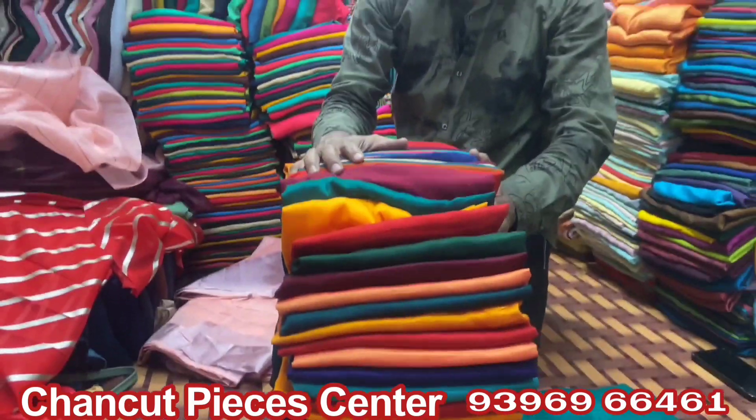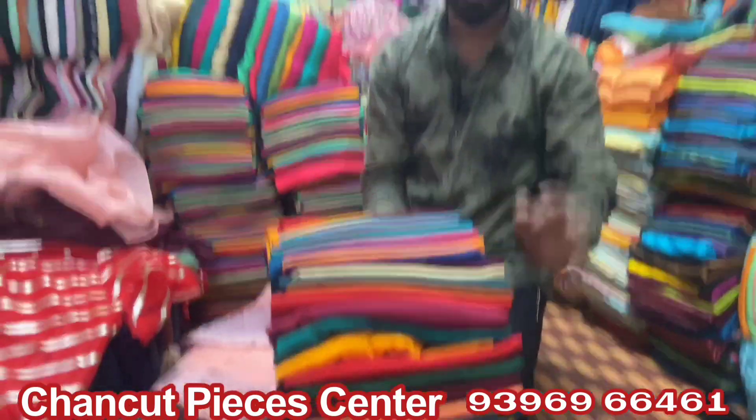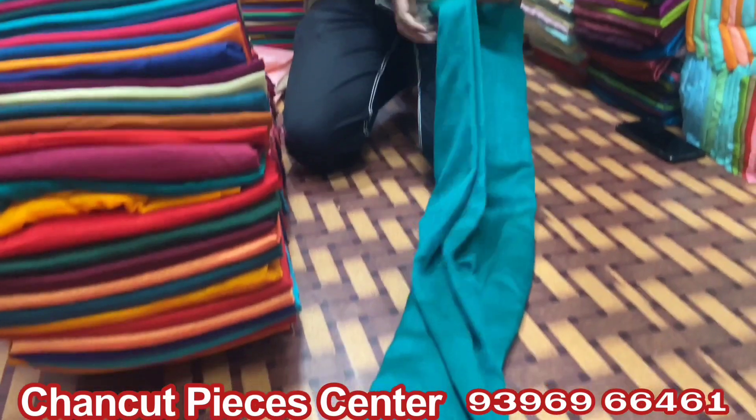This is Vichita Silk pieces. This is 3 plus meters — 3 and a half. You have jacket, lining, all in one. This is a made-up dress piece. This is only 85 rupees per piece.